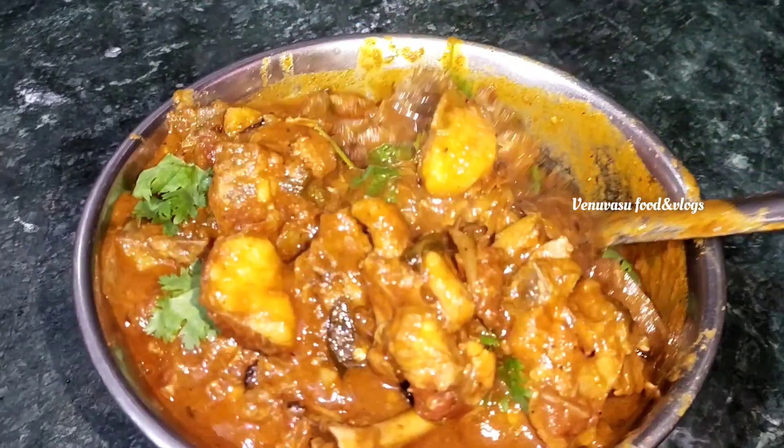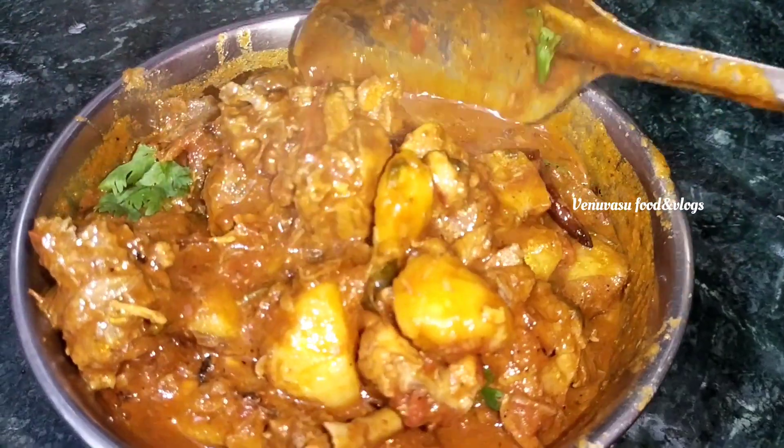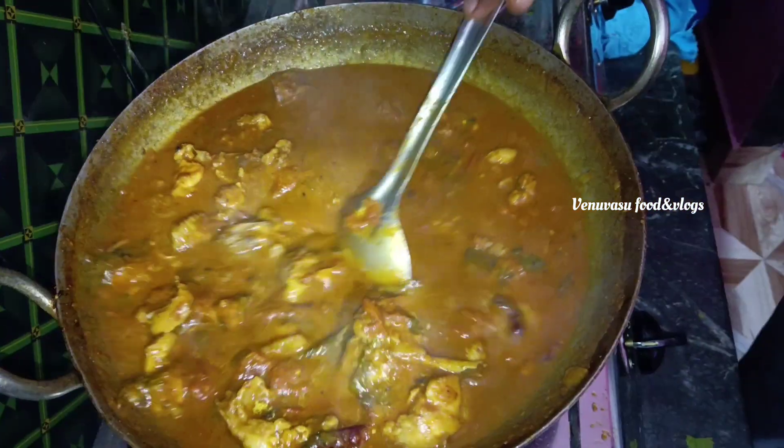Hi, welcome to Venuvasu Food and Vlogs. This is my favorite chicken in different sauces.